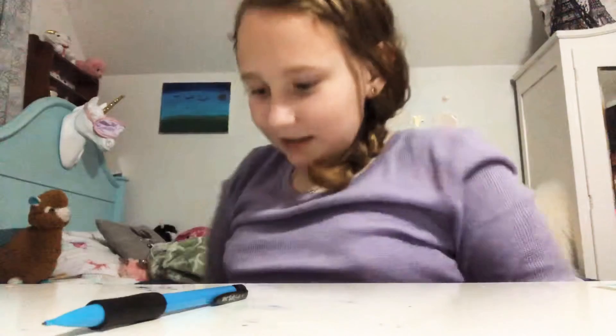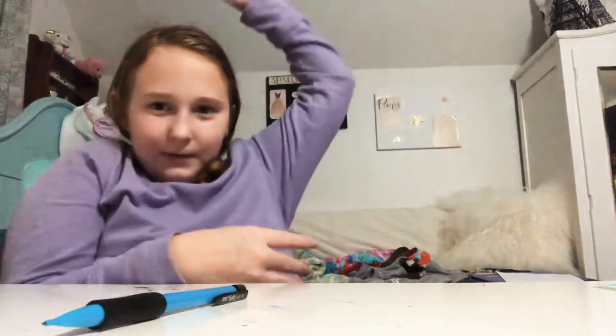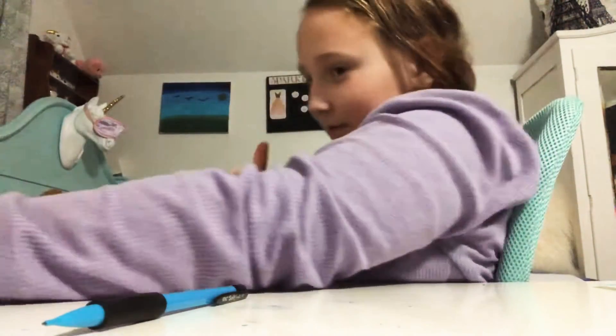Hey guys, welcome back to Ellie Industries and today I'll be teaching you how to turn a bad grade into a good grade. So let's get started.